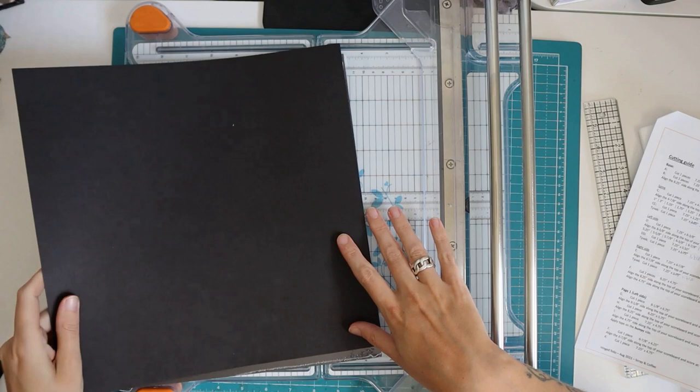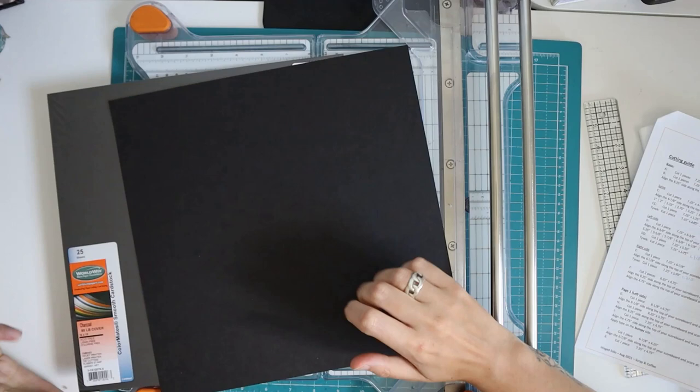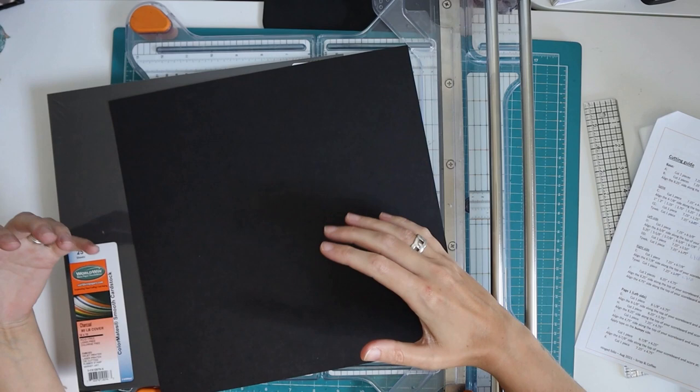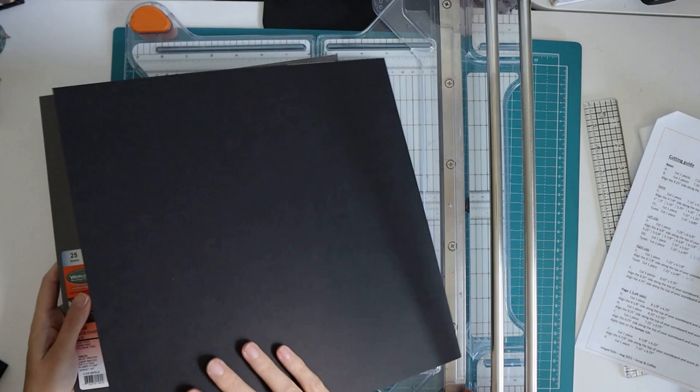For cardstock I like to use 80-pound weight cardstock. The brand I use mostly is Colormates smooth-finished cardstock, and I buy that at the Paper Mill Store. I'll try to put links in the description box. I live in Canada and this store is in the US, but I can buy in really large amounts and it's cheaper for me to do that.